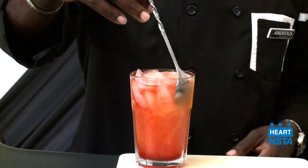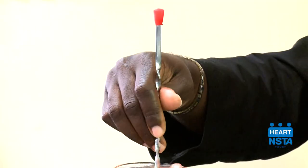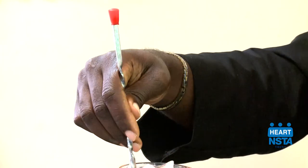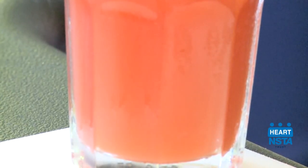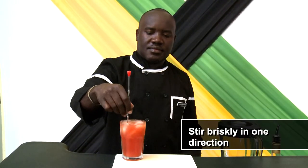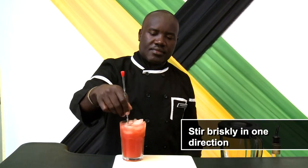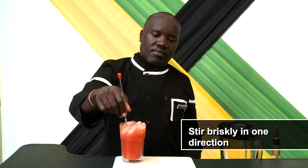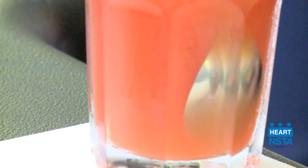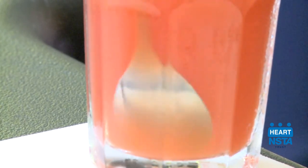Insert your bar spoon in the glass. Holding the spoon with your thumb and first two fingers, ensuring the back of the spoon meets the base of the glass, stir in one direction using your bar spoon while controlling the balance with your fingers. Be careful to swirl with the back of the spoon facing the side of the glass — do not agitate the ice.